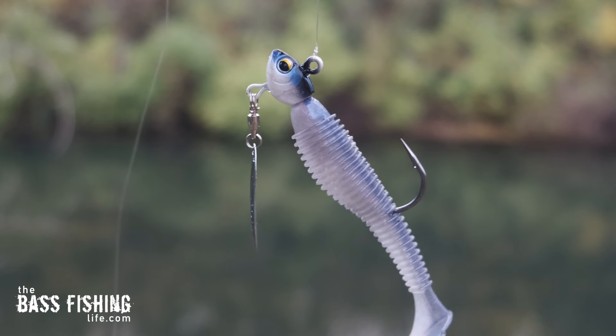The underspin is also a subtle way to fish. Yes, it has a blade, but it's not huge and it really matches the size of the young-of-the-year bait fish really well. If you haven't tried an underspin, give it a shot this fall.